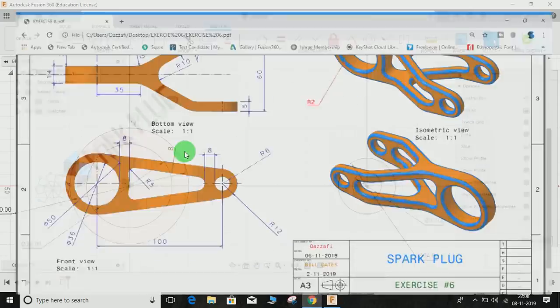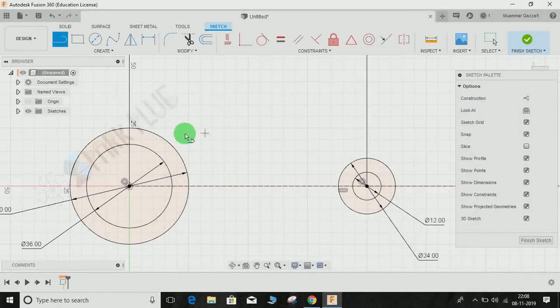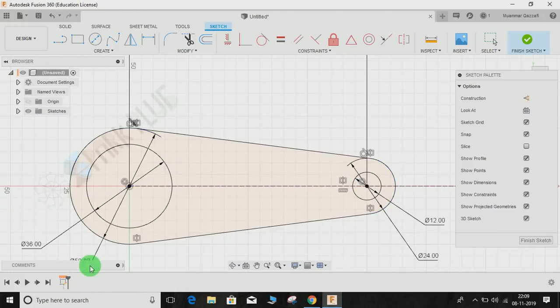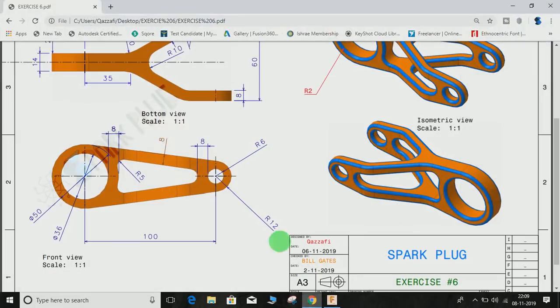Next step, we are going to make the two tangent lines to join the circles. Press L for line, click anywhere on the circle and draw the line. Then go to Constraint > Tangent, select the two entities and make the tangent relationship. Repeat the step on the other side. Go to Mirror, select this line and use the construction line as the mirror line, press OK. Press T for trim and delete the excess lines.